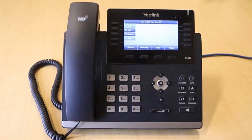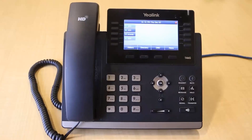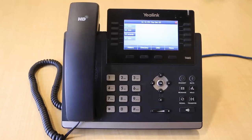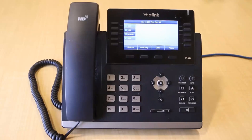To enable Do Not Disturb on your phone, press the DND soft key. When you are ready to take calls again, press the DND soft key again to disable Do Not Disturb.